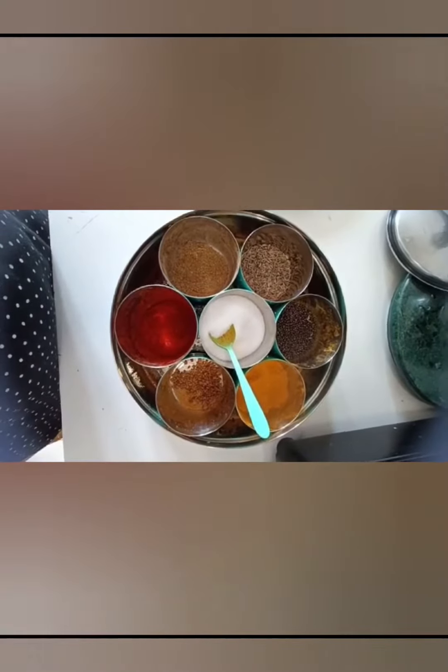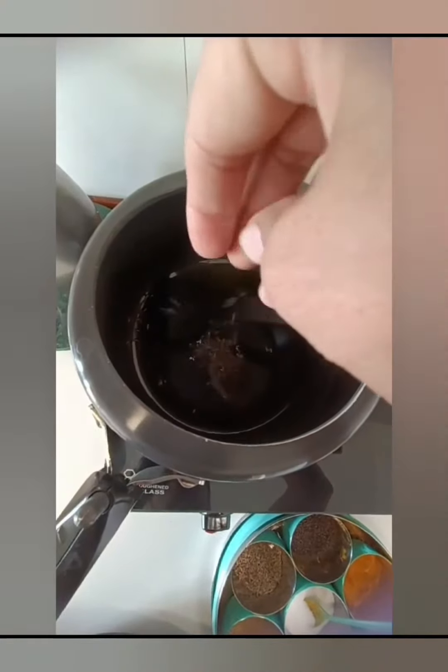I have some masala powder, lal mirch powder, haldi, namak, and dhaniya powder. I am making this in a pressure cooker — put oil in the cooker.